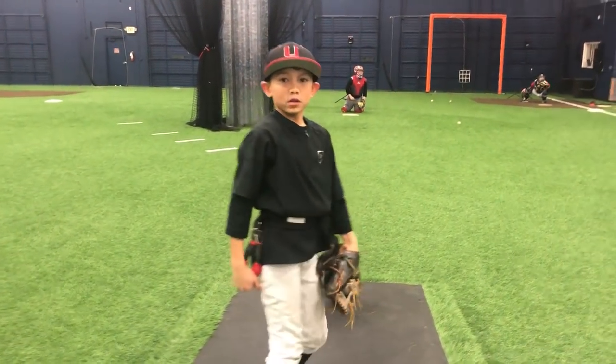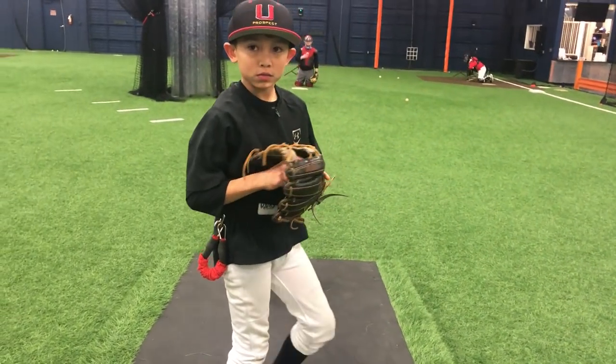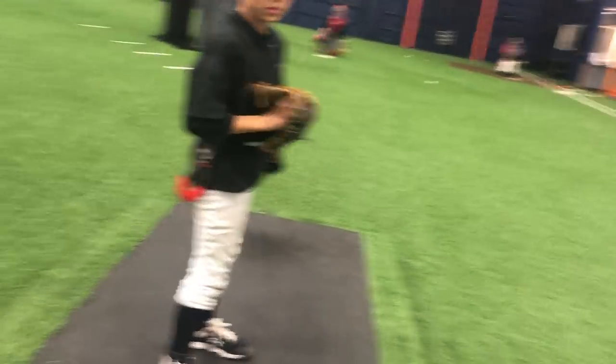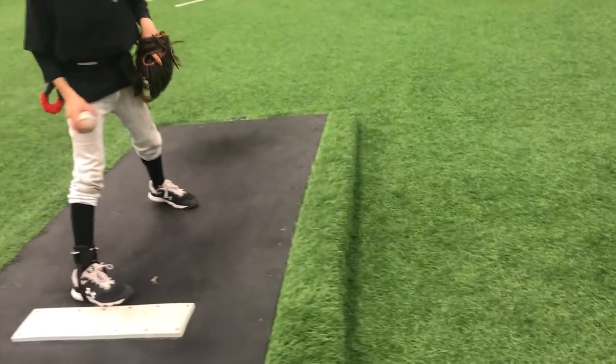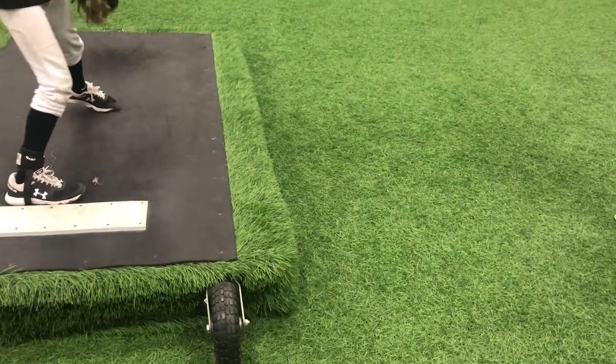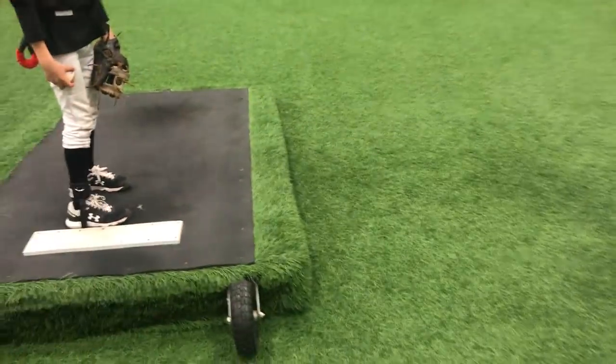Do you understand what I'm saying? So as I move through here — 49.9 there — as I move through here, I'm going to push that way. I'm not going to push this way. So I'm going to lift down, and once it starts down, then I hammer my back hip into the ground hard.